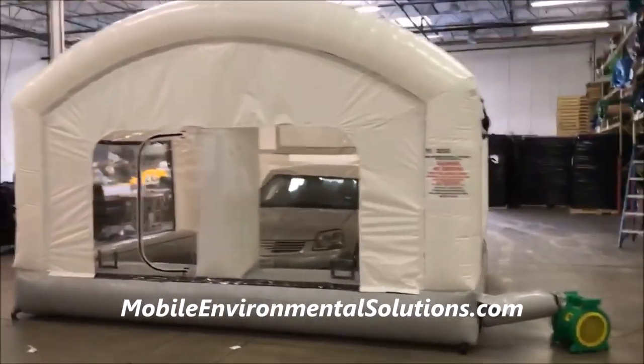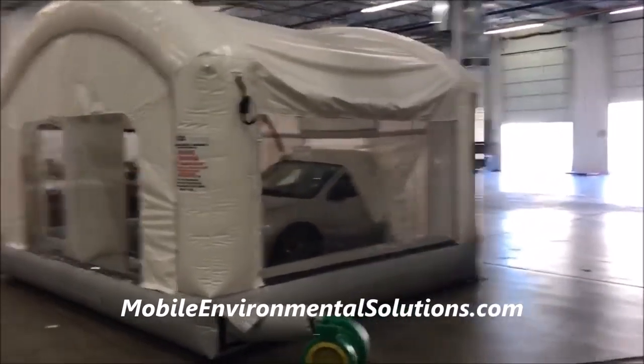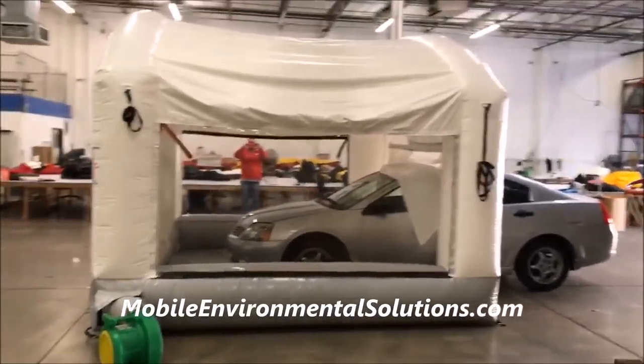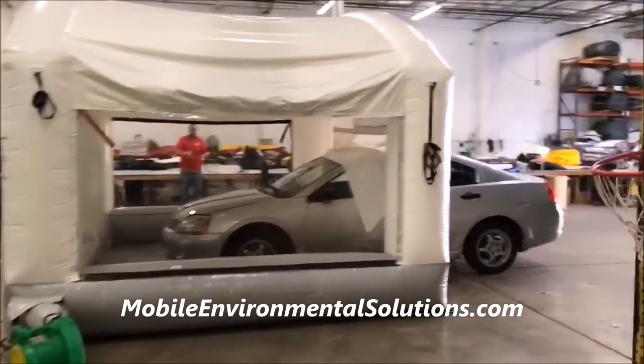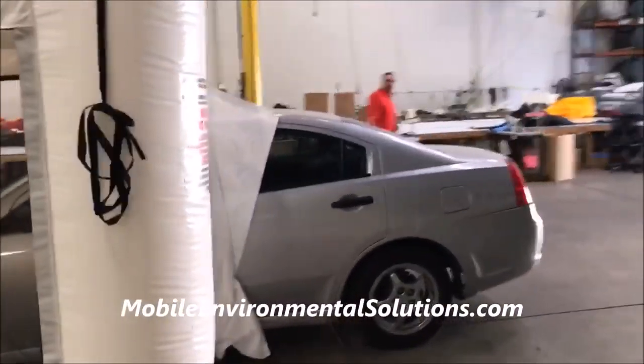Pretty awesome. This is no longer a prototype, by the way, and we are ready to build these and ship these to you. Check out the photos attached coming up next in the video to show a pickup truck put in the workstation as well. If you'd like more details on getting one of these workstations for yourself, look in the description below for contacts and links to get a hold of us.